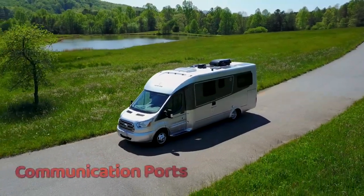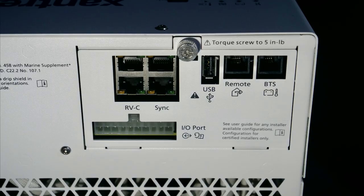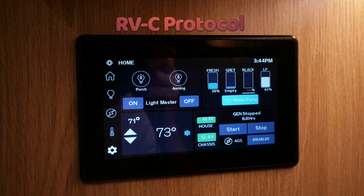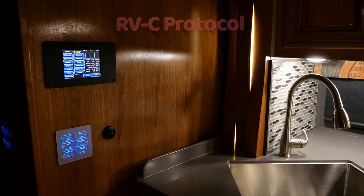The Freedom EX4000 provides powerful communication ability as well, such as RVC protocol for communicating with systems such as Firefly, Silverleaf, and others to display the EX4000 parameters right with the RV's display panel.